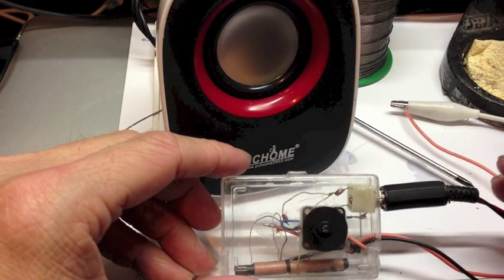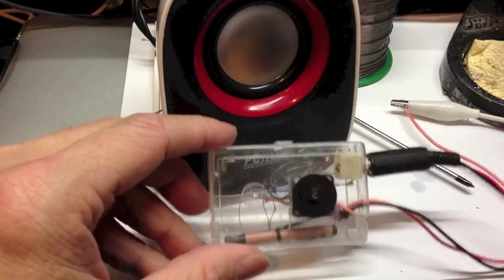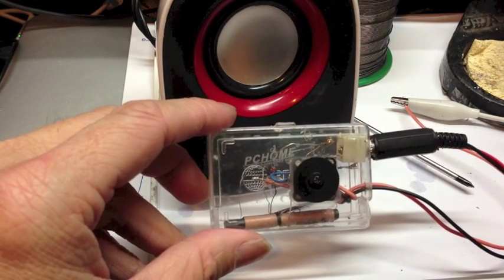Well, thanks a lot. This is DIY workshop from Billy for Crystal Radio. Hope you have enjoyed it. Bye-bye.